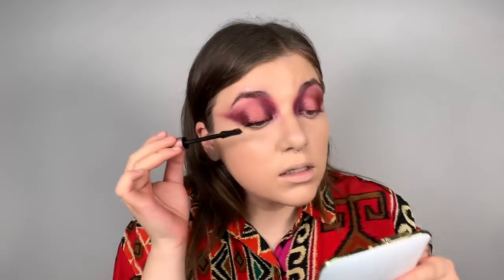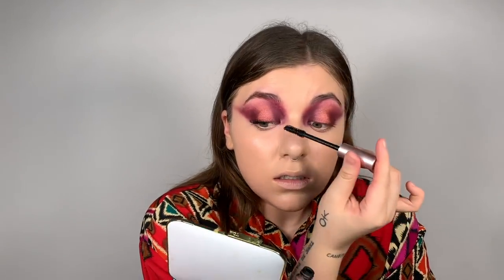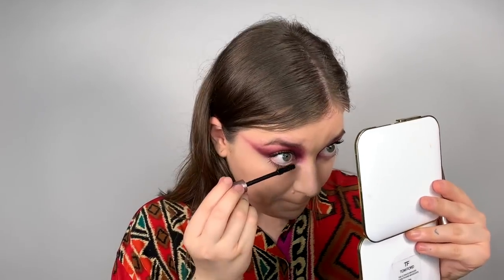Now that we have a bunch of mascara on our roots, we're gonna go out on the outer corner, up in the center, and then go in on the inside. Now I'm gonna do my bottom lashes — look down in the mirror and open your mouth like an idiot. Can anyone do that without opening their mouth? I hate it. I also hate these security sensors on products — I literally just ripped it off.